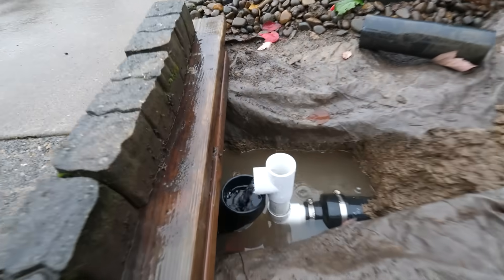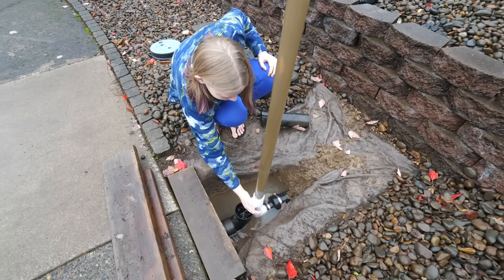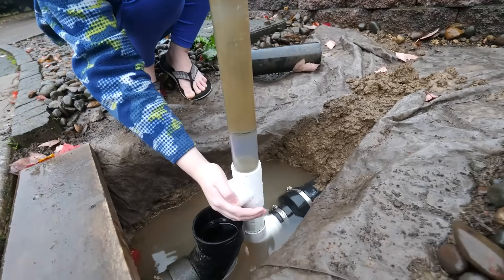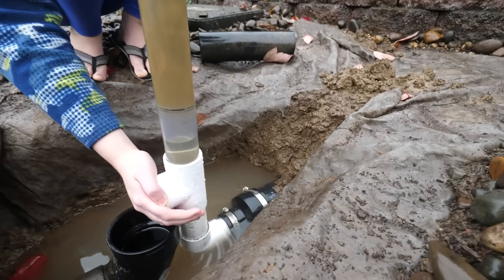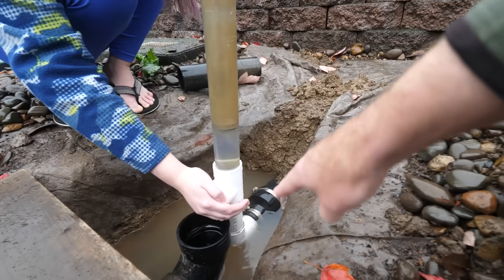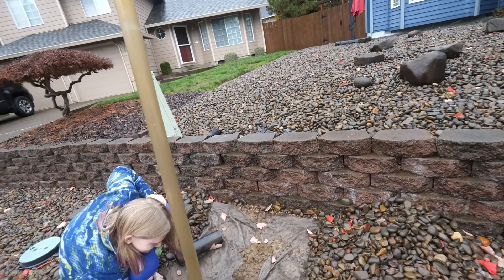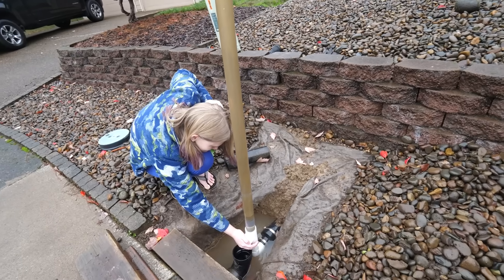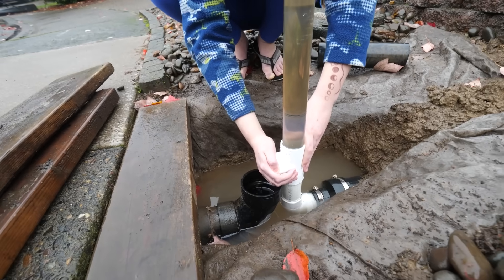Now we're talking. So, block that with your hand and we'll see how high it goes up inside the tube. Are we losing it somewhere? It's just taking a long time — it has to fill that tube. It was already filling part of the tube, but now it's having to back it all the way up to the house, and that's a lot of volume. So that's why it's taking so long to fill up. It also means it's going to pour for a while when you take your hand off.